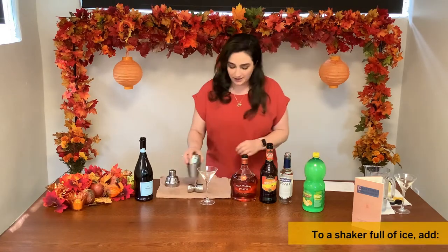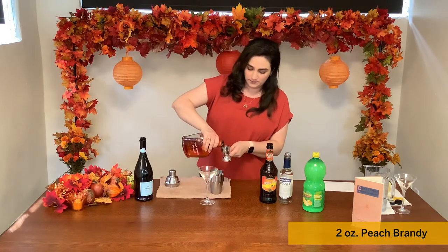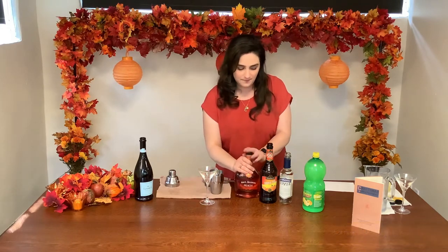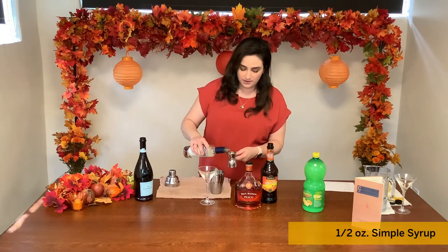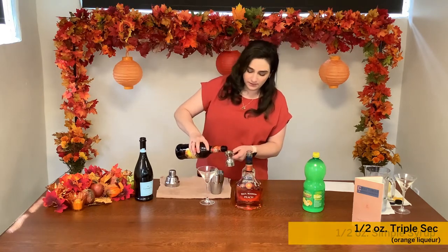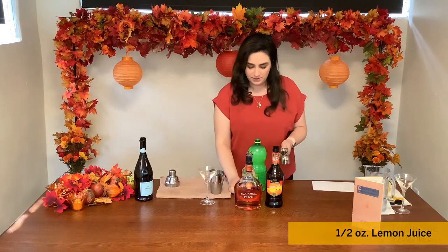To start, we're going to take our shaker full of ice and add two ounces of the peach brandy. We'll add half an ounce of simple syrup, half an ounce of triple sec, and half an ounce of lemon juice.